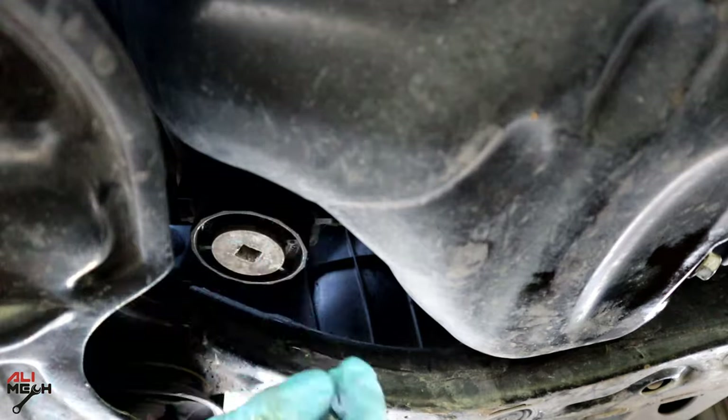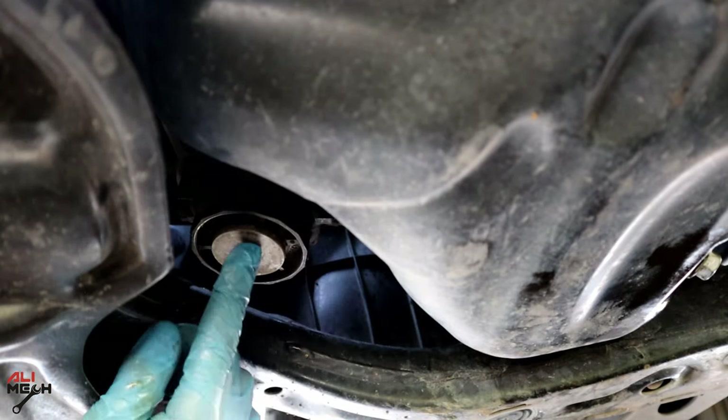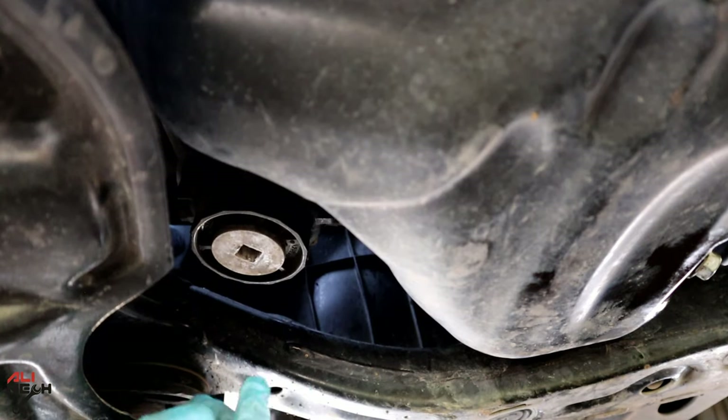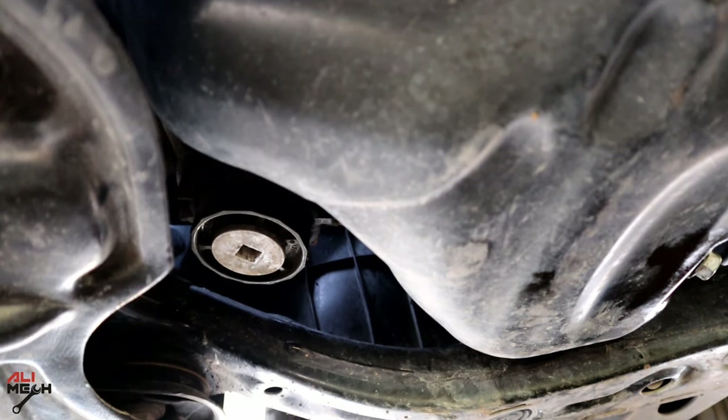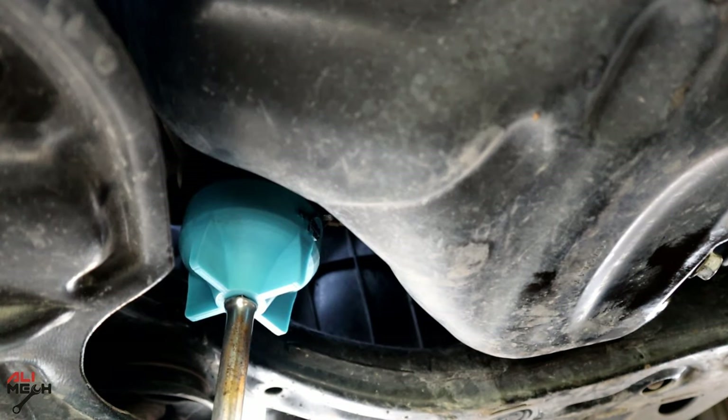We need a filter wrench to open this plastic housing. And don't undo it here — it will just drain the oil and you won't be able to take the filter out. Remember: left to loosen here.